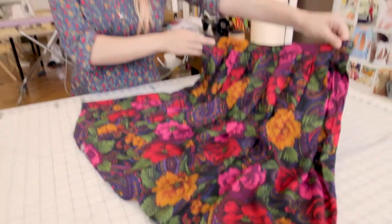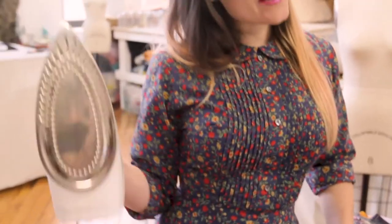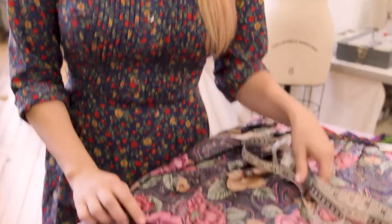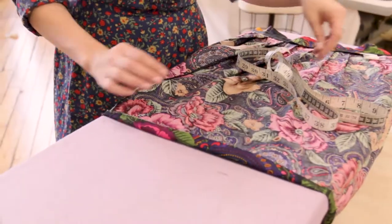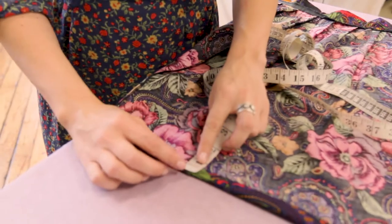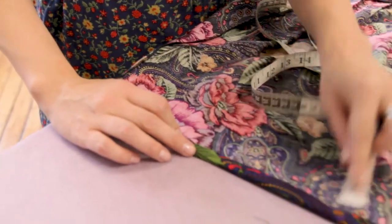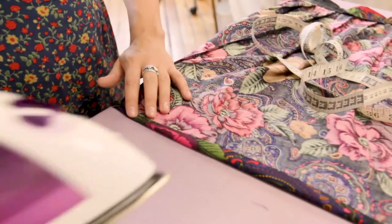You'll need a measuring device and your iron. We're going to iron our hem up before we go to the machine for the blind hem. The first step is folding it up a half inch. If you don't know what a half inch looks like visually, you'll get used to it — but go ahead and measure up a half inch and iron it down.